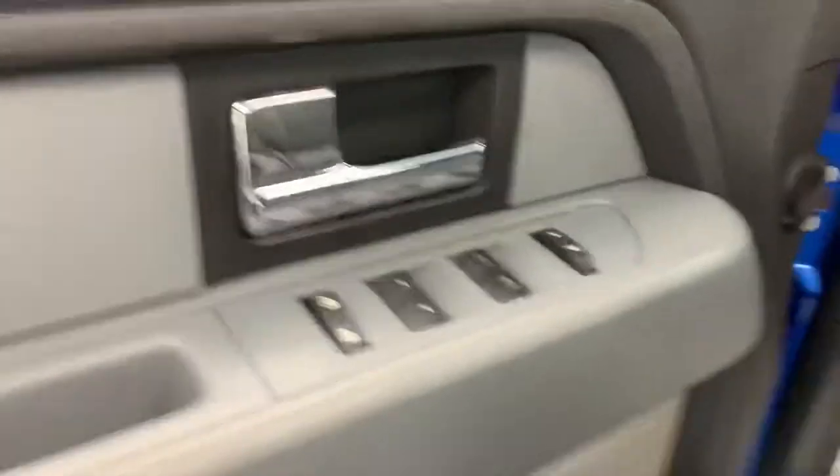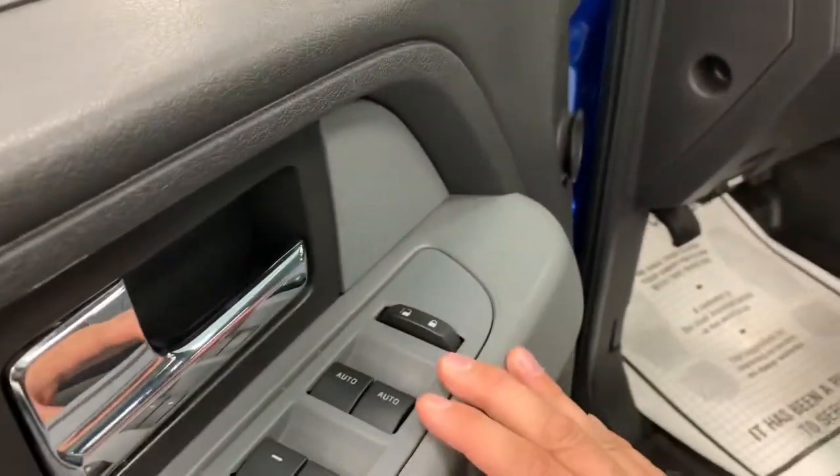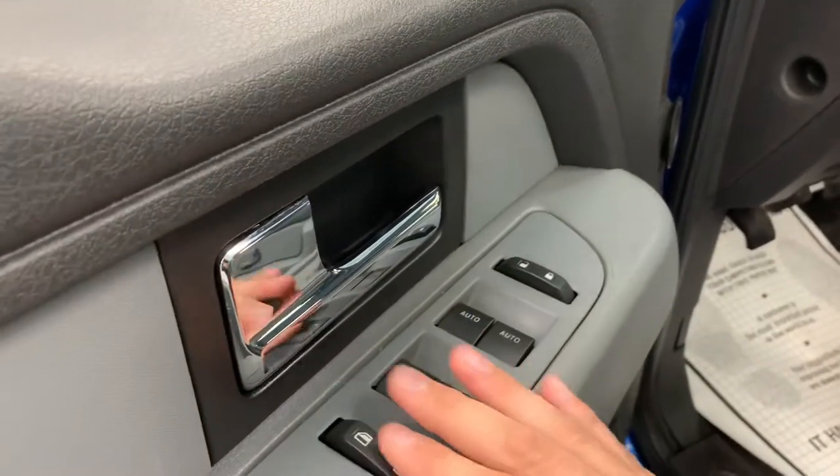Taking a look in the front, all of your power windows, locks, and mirrors are laid out in a standard fashion here on the door, as well as child window lockouts.